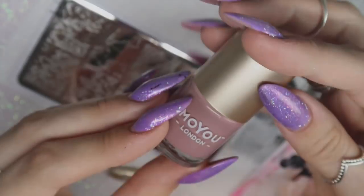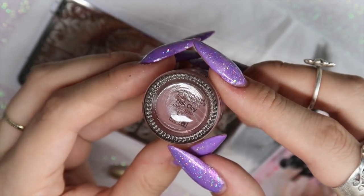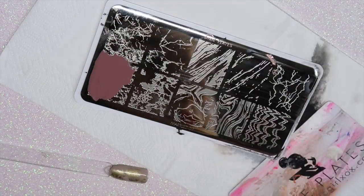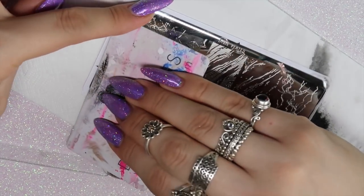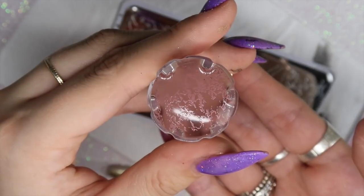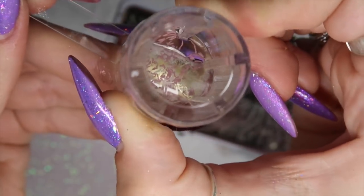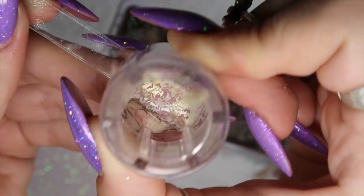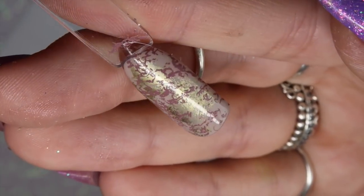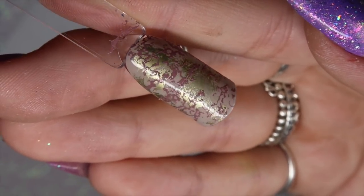Now I'm going in with MoYou London's Pink Clay stamping polish for the final layer. I'm using the bottom left image on the stamping plate and picking it up with my Magic Touch stamper, then placing it down on the nail. It just adds another layer of texture. When creating marble nails, there are so many different types of marble, so you can really play with this plate.